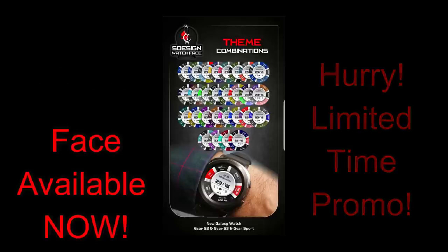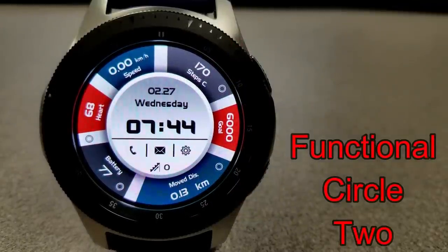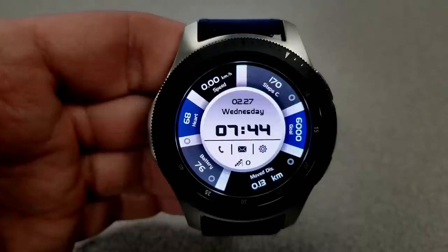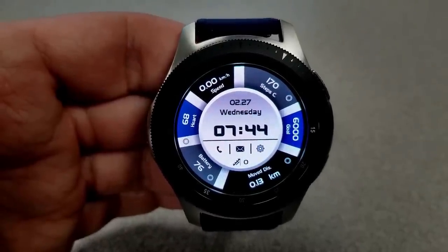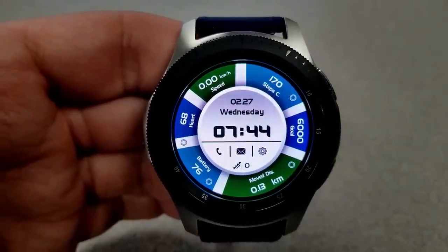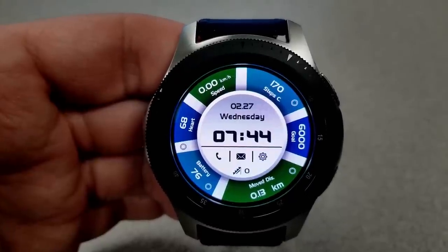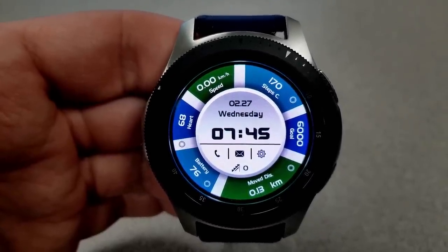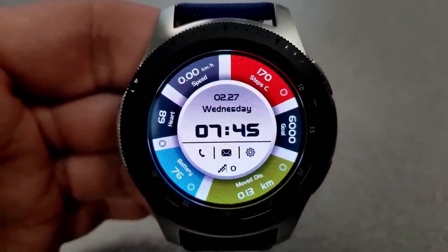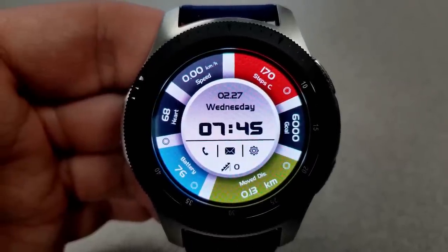I am really digging both the design and layout of this face — it's stunning. This is an all-digital face that displays the time in a 24-hour format. You can see the time in the center of the face, along with the full date, some app shortcuts, and your floors climbed — all right in that center cap. Double-tapping the center lets you cycle through 33 different theme combinations, and those color changes affect the various sections around the display.